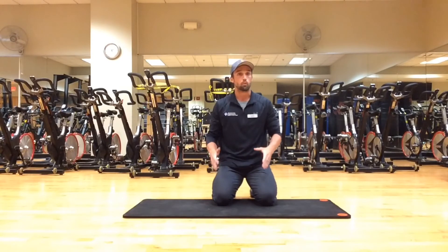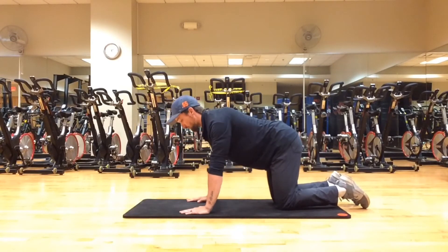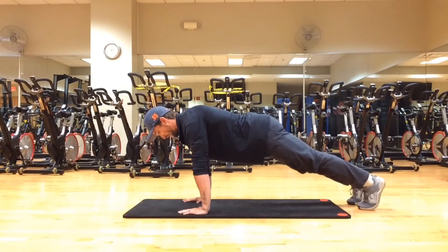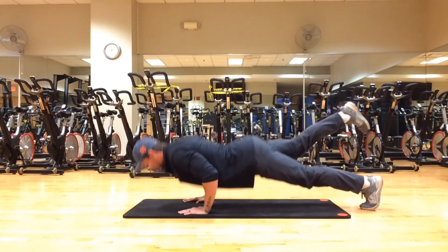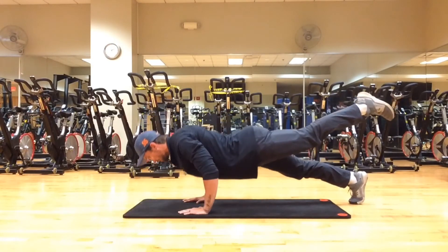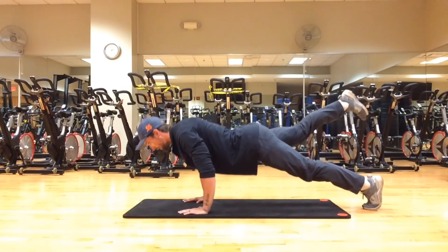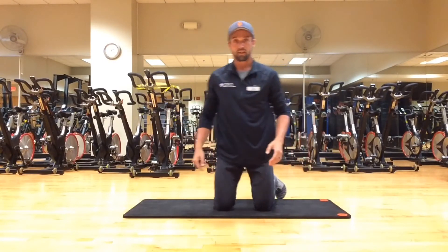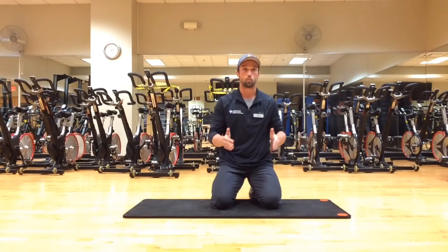The one-leg push-up is similar to our plank extensions — we're going to raise one leg off the ground. Same hand placement. Raise one heel off the ground, hold, squeeze the glutes. Come down, inhale, exhale. Change sides, toe on the ground, inhale, exhale. Make sure that leg gets nice and tall, keep that back flat. For this one, aim for maybe five to ten push-ups per leg. You can always progress down to get more reps per push-up.